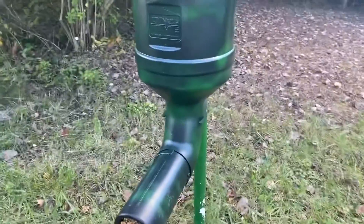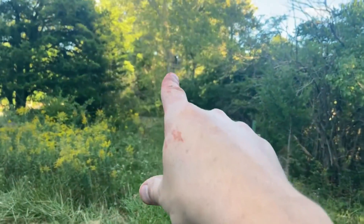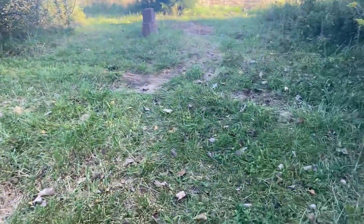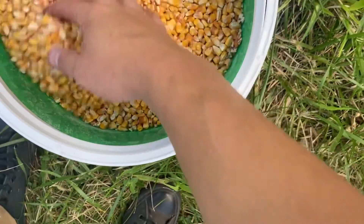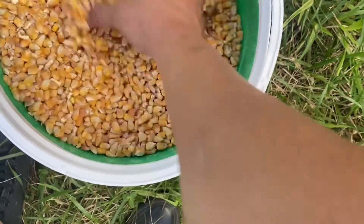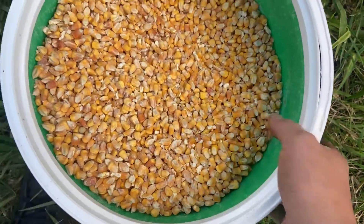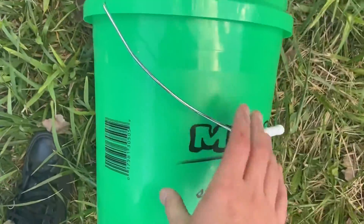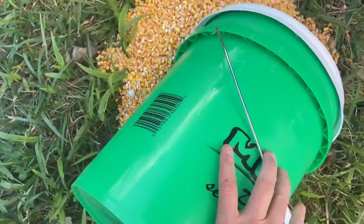Here we are at the feeder, which the big bucks have not found yet. There's my camera, my tree stand's up there. Now you can see — you don't see any of that stuff we put in here, it's all mixed in. It's coating the corn. See, it's all over my hands now — that's why it's called corn coat. We're going to put one bucket of this right underneath that feeder.